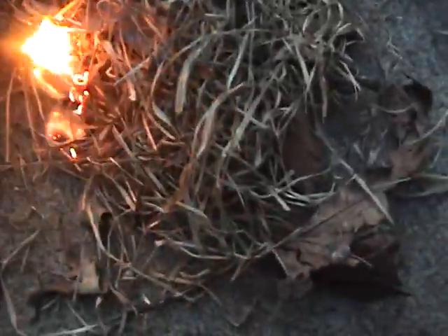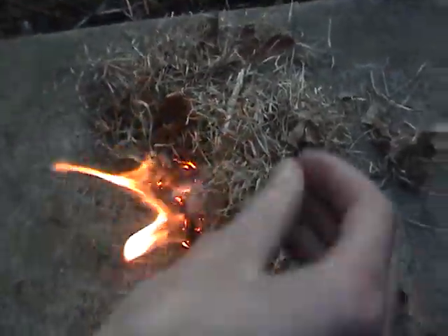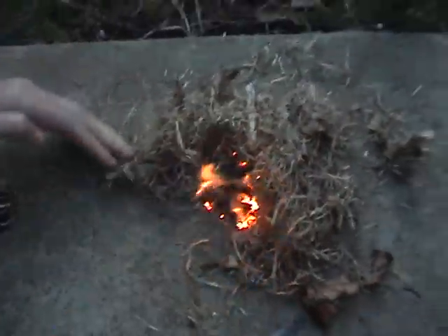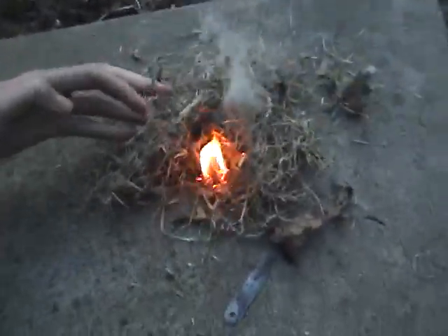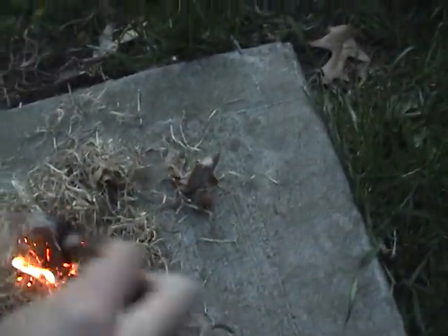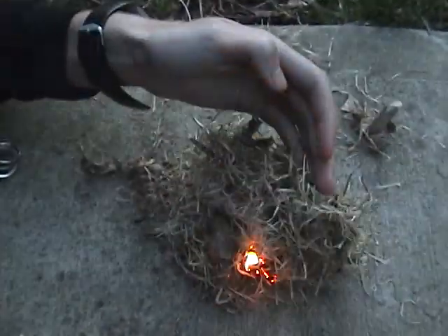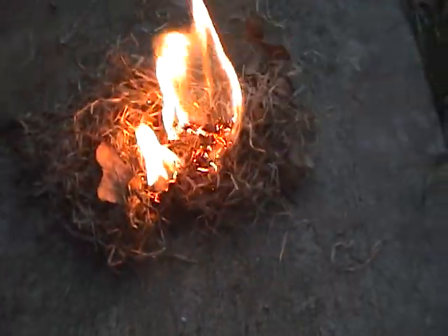Here we go, alright, we did it! Now your keychain is on fire. Let's see — why is it going my way? Woohoo! Get the shit out, get the shit out. Say no to fire, kids.